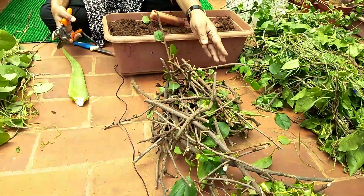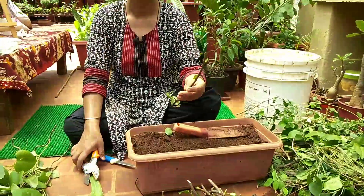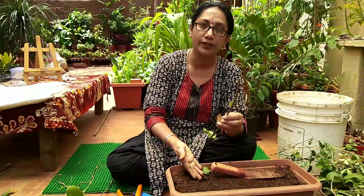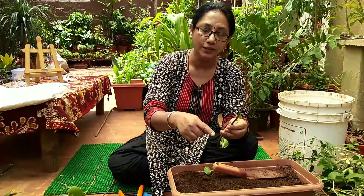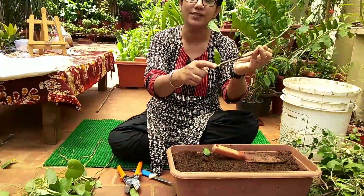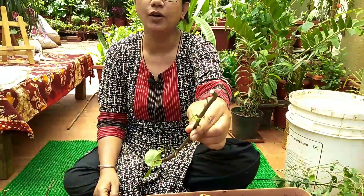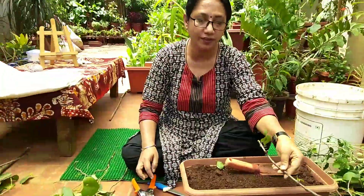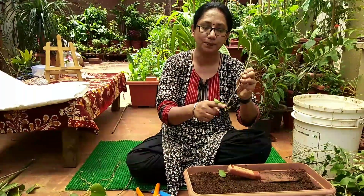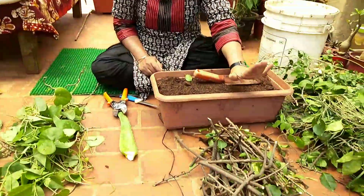When cutting stems for propagation, we tend to forget which is the top part and which is the lower part that goes in the soil, since we'll be removing leaves. So make sure the bottom part always gets a slant cut and the top part always gets a flat cut — that way, even after a day, it will be very clear which part goes in the soil.